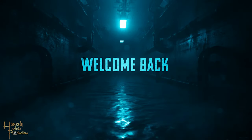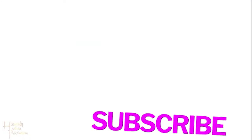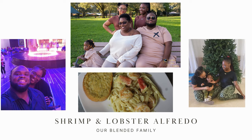Welcome back to the channel family. Thank you guys so much for tuning in to another week's video. Don't forget to like, share, subscribe, and drop a comment down below. Today we're going to be making shrimp and lobster alfredo. Let's get it.